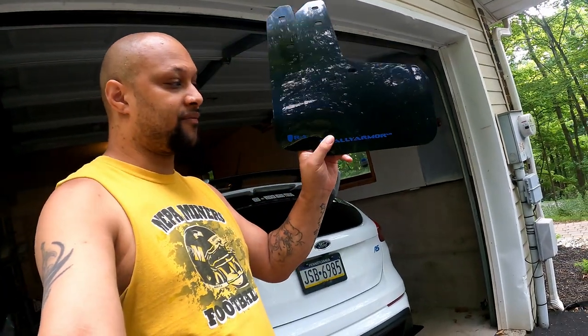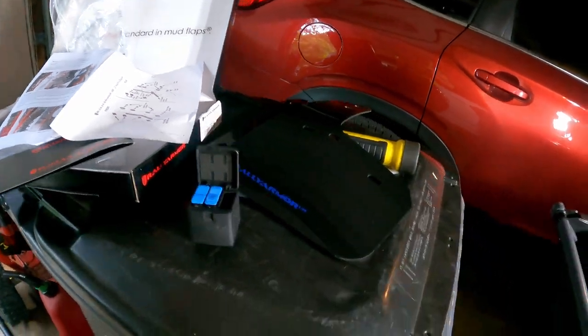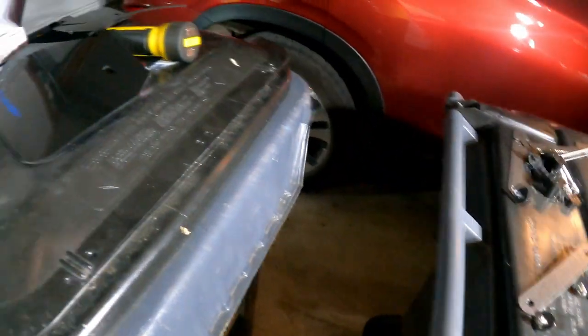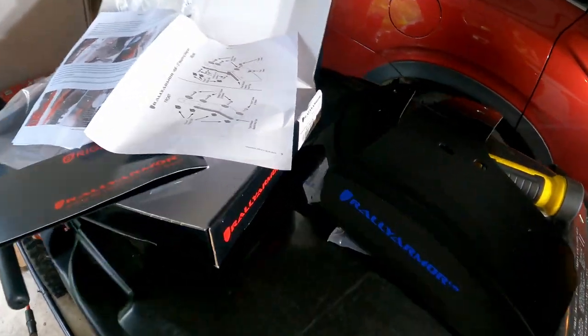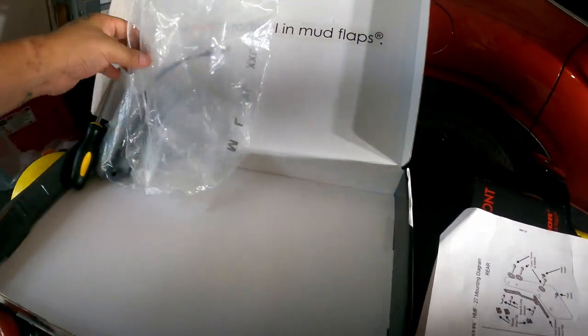What's going on everybody. Today I'm going to be installing my mud flaps from Rally Armor onto the RS on this warm muggy day. I've already got everything set up and separated, so I'm going to show you real quick how everything looks as far as parts go. I've already taken everything out — let me get the stuff out of the way.